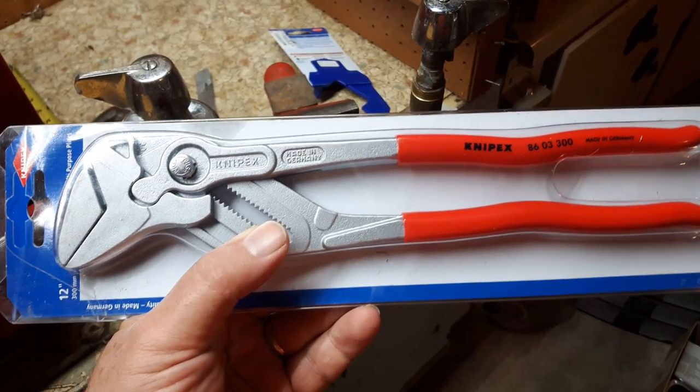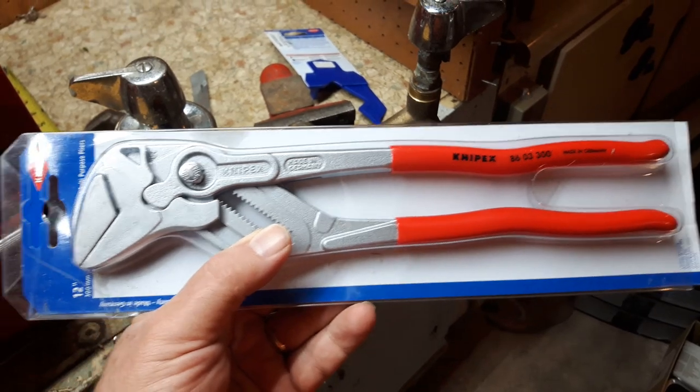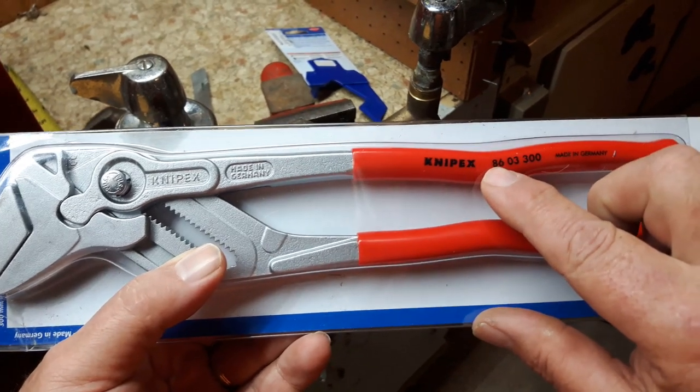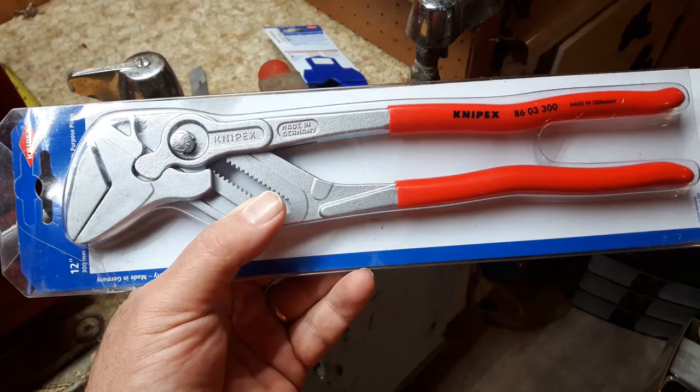My name is Jim McLaren and today is Thursday December 7th, 2017. Today we're going to look at the 12-inch Knipex pliers, model number 8603 300, made in Germany by Knipex.